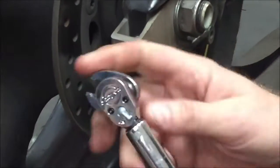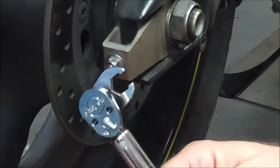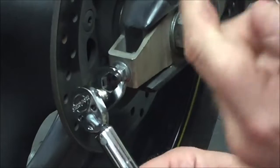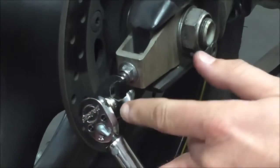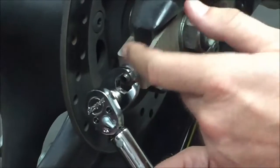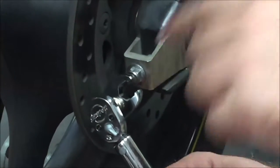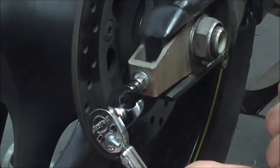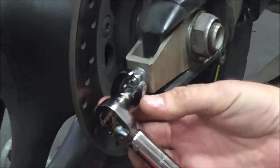A couple years ago at our SkillsUSA contest, this is one that hurt a lot of people. Harley-Davidson did a clutch cable adjustment, and nobody grabs torque wrenches realistically to lock two lock nuts together on a cable. This is one of the stations that separated the men from the boys. They gave a torque spec, and the only way to do that would be with a crow's foot. So let's go ahead and model that quick here.